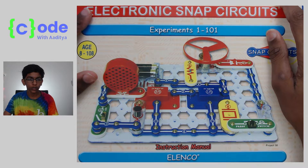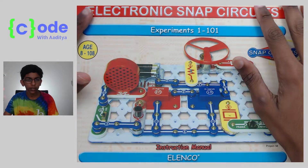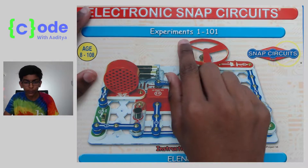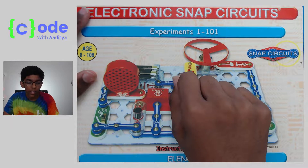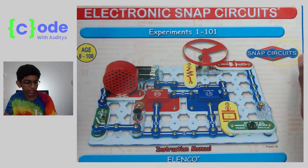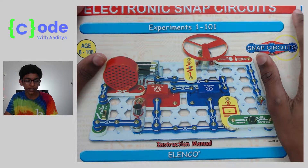Hello everybody and welcome to Code of the Ditya. Today we're going to be starting a snap circuit series on the book Experiments 1 to 100. We're going to be working on project 1 today and I'm just going to give you a quick overview of what snap circuits is.